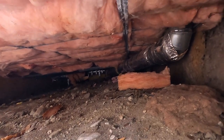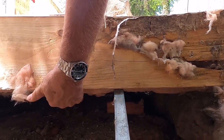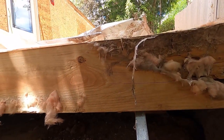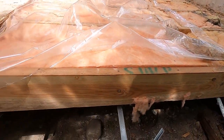I like to sheet the bottom with three-eighths OSB, and what that does is just keeps the spiders, bugs, and varmints out of it. You can see every two feet they put one of those metal straps to hold up the insulation.